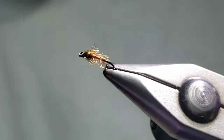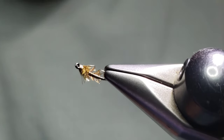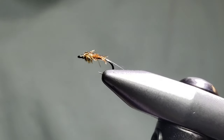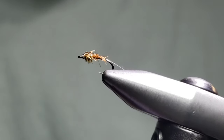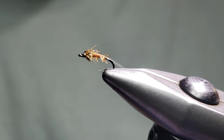It's a really fun pattern — it's got really nice segmentation, a lot of movement in the water. It's a lot of fun to tie. Experiment with it, play with some different colors. I hope you enjoyed that — go fish!